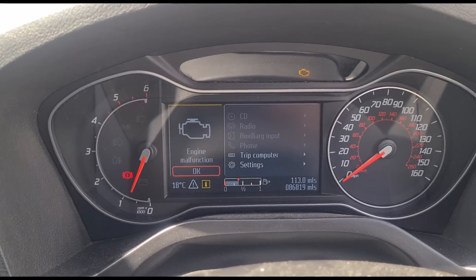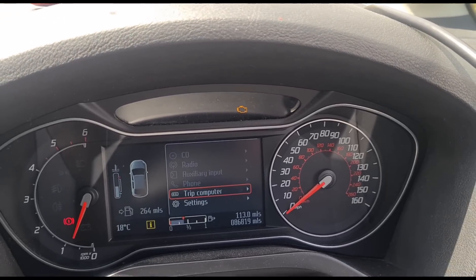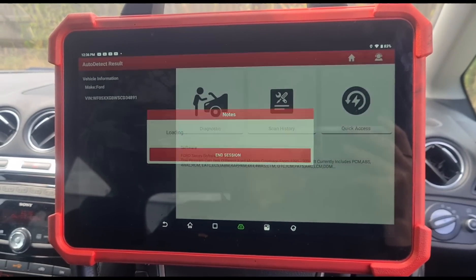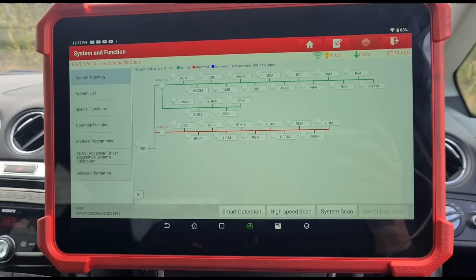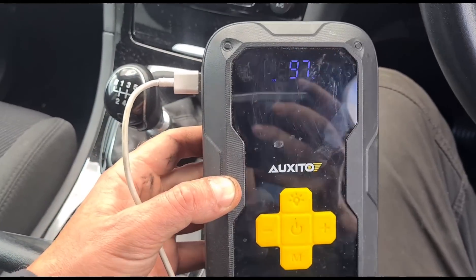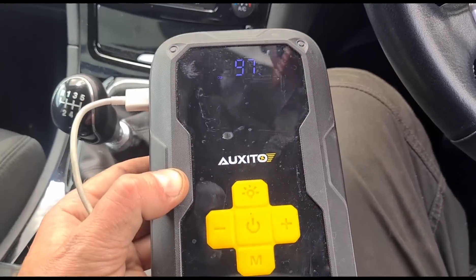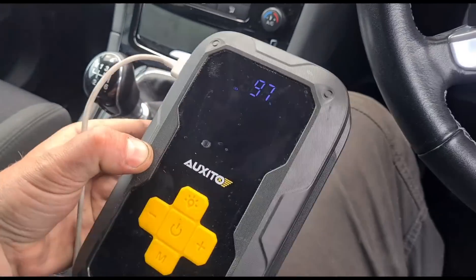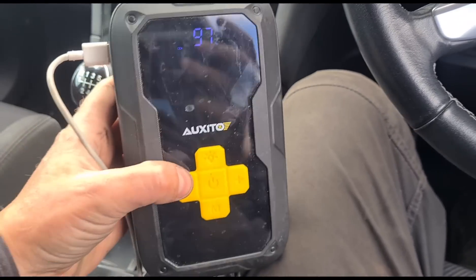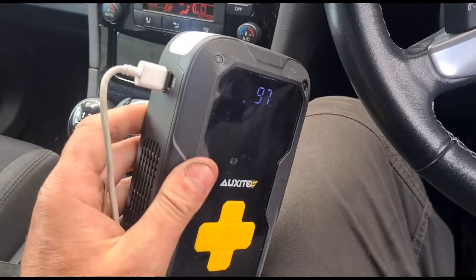Inside you can see it says engine malfunction. The engine management light is on. I've got the Launch UK Eurotab 3 and I'm going to set up a high speed scan of the vehicle. While that's going through, I've got my phone charging — using the camera does kill the battery a lot. I'm using this as a mobile battery bank; it's a jump starter from Oxytow, I'll put the link in the description. You can use it as a torch, jump start your car, and also charge your phone.